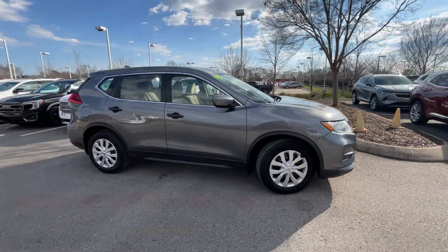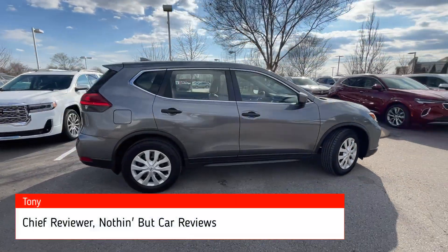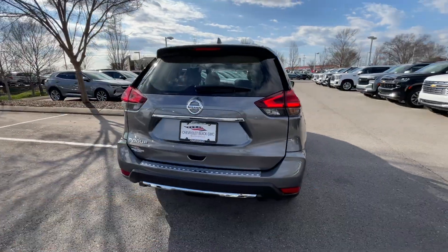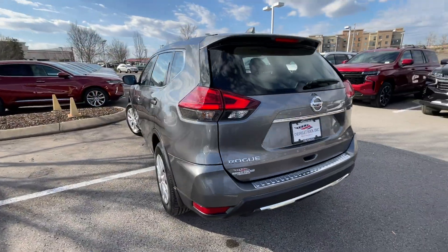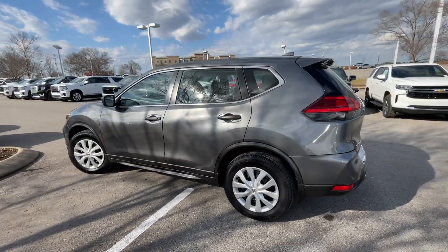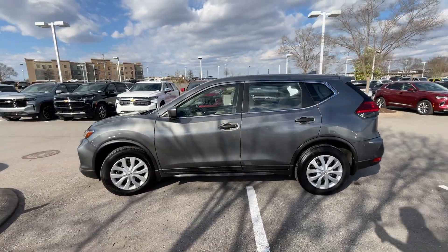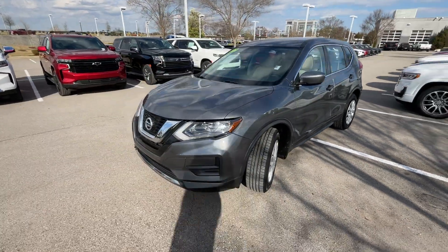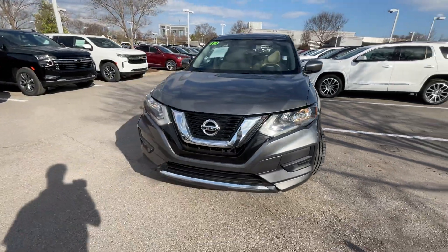Here we have a pre-owned 2017 Nissan Rogue in the S trim level. The color is Gun Metallic with an almond cloth interior. For the powertrain, we get a 2.5-liter naturally aspirated four-cylinder engine mated to the CVT, and this one has just a little over 120,000 miles on it, so we'll see how it's held up.